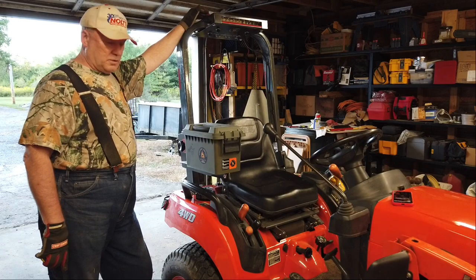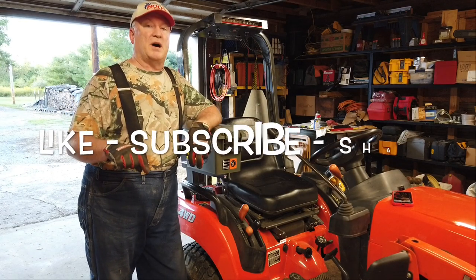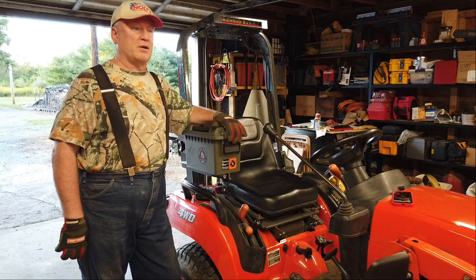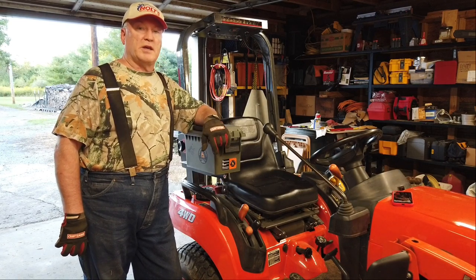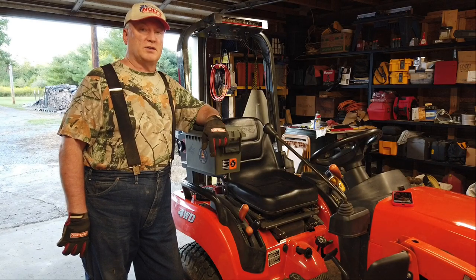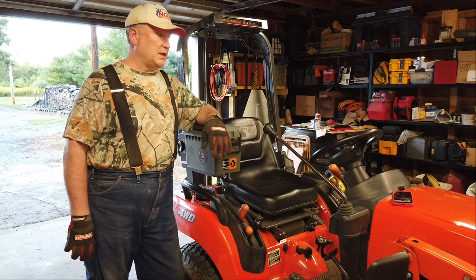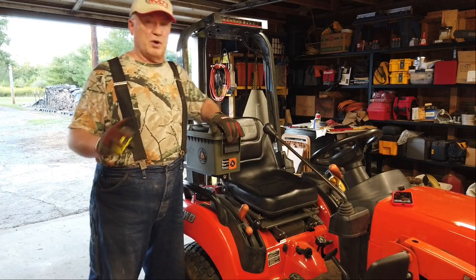Once again, thank you all very much. With that being said, this would be a great time to hit the like button, subscribe, and share this video with your friends. If you know someone that has a BX and they're looking for a toolbox solution, this might be their answer — or maybe they'd like one on the opposite side, or both. Take a look at the links I provided below, and Kathy will be sure to answer all your questions. If you have a question, maybe I can answer it. If I can't, I'll direct you towards their website. Thanks again. Have a great day. See you next time on Boataboss. Bye.